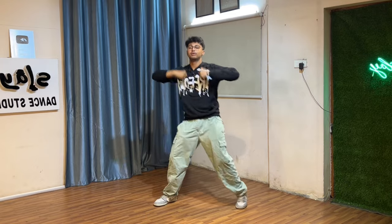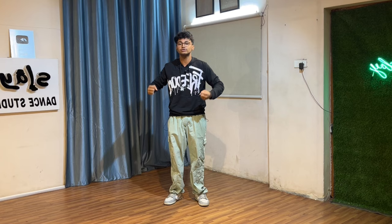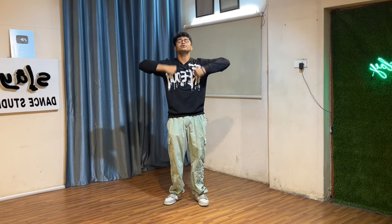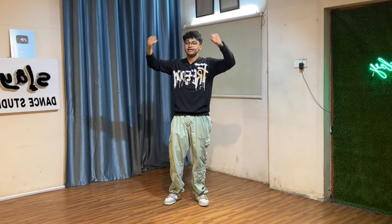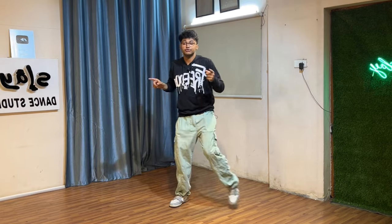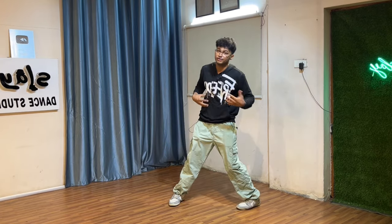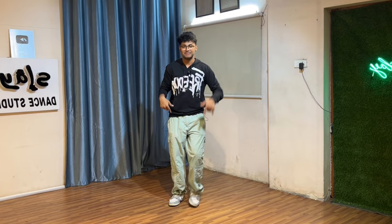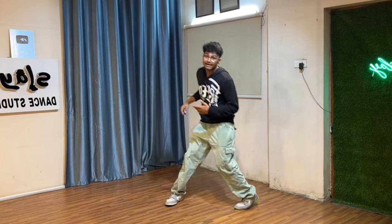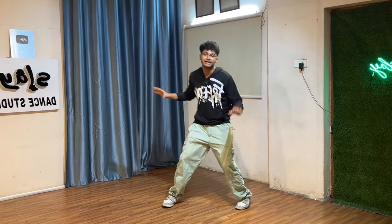From here you're gonna go — you're getting more excited and you're beating yourself like a chimpanzee. Beat yourself four times, you're gonna go right, left, four times. You're gonna roll your hands inside and your right is going to go out, come back, left is out, come back. When you're going legs out, keep your full body weight on the leg that is out.